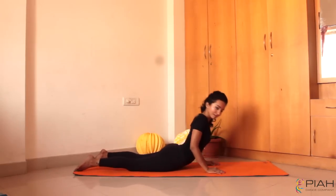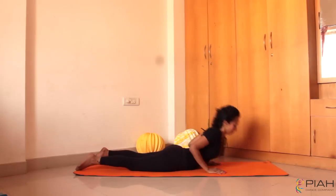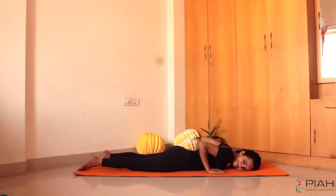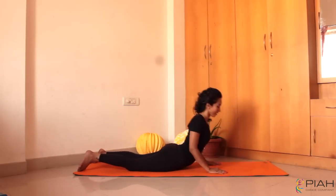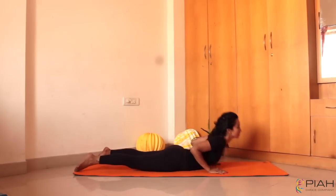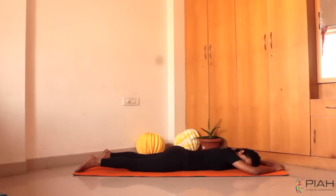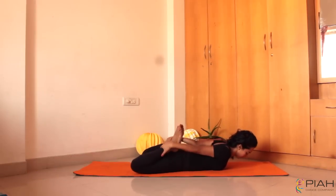Great job guys. We are half done. If you feel exhausted, feel free to lie down for a second, take a breather and slowly get back. One last time and we are finished. You can get into a quick Dhanurasana to stretch your body and feel better.